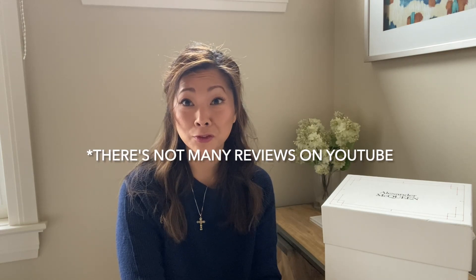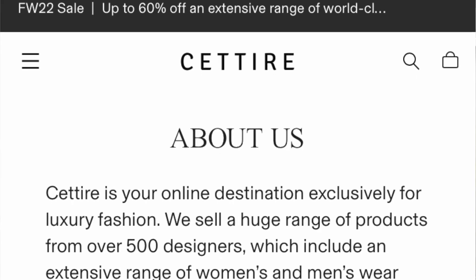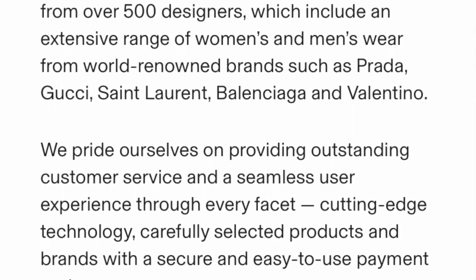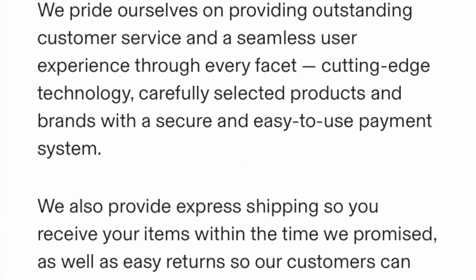What's up guys? Today I'm going to show you the most amazing off-the-hook Alexander McQueen bag. I did get it on a very questionable website called Cettire.com but I did save about a thousand dollars on the bag. I'm going to tell you a little bit about the website and my experience with it because the reviews are pretty bad, but I did take a calculated risk.